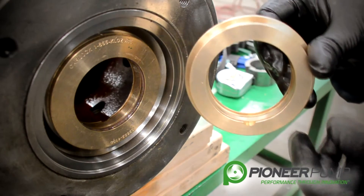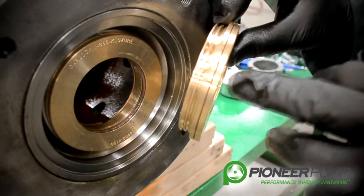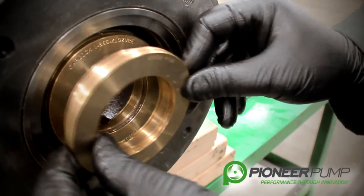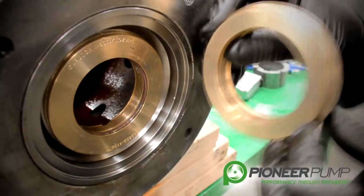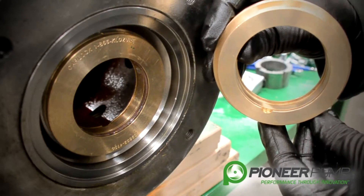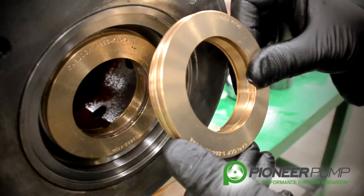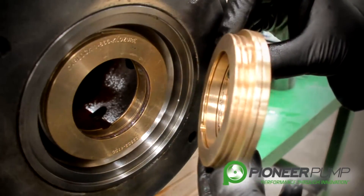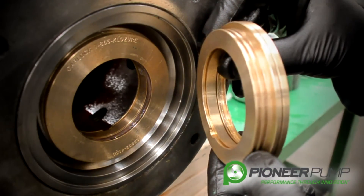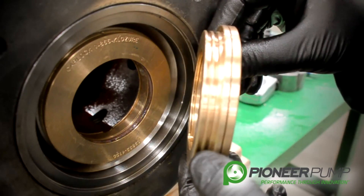If you are replacing this labyrinth seal when the shaft is installed, you can see at the twelve o'clock position there is another mark, so that when you hold it in to press it in, you can look at that mark and be assured that the weep hole is at the bottom at the six o'clock position. With this labyrinth seal, one of the critical things to keep in mind is that it is designed to leak at a seven-degree angle, so it is important to keep the bearing frame as level as possible at all times.